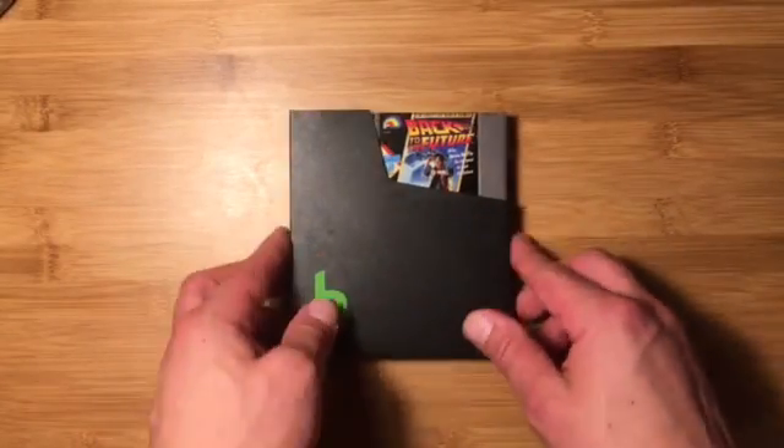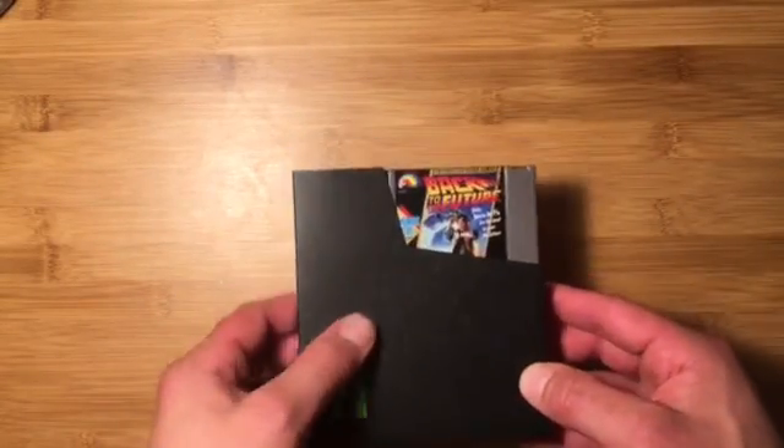In the description is a link to a full guide that I wrote step-by-step to build your own, and all the materials that you need. I'm just gonna do a quick overview here on how it works. It's actually a very simple project — you don't even need to solder anything unless you want to.